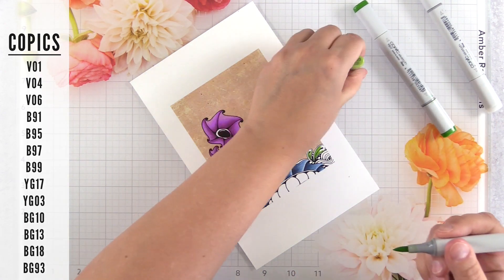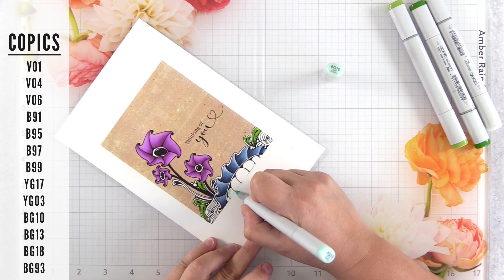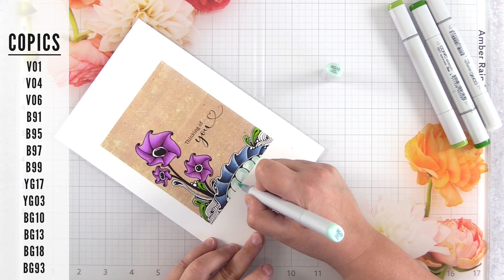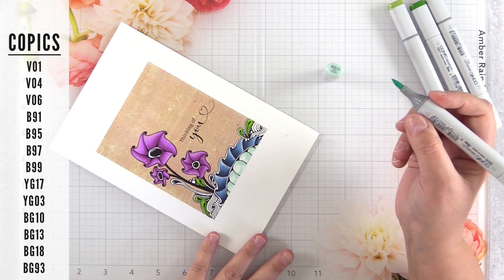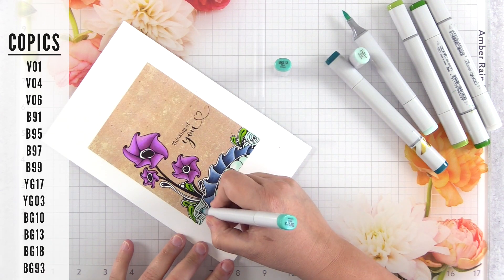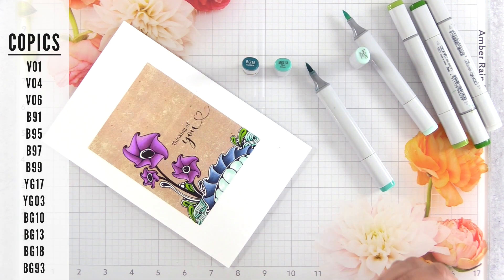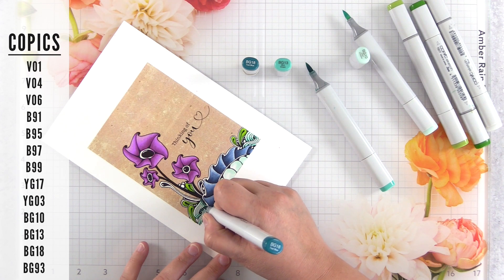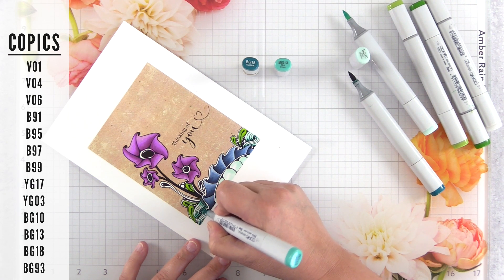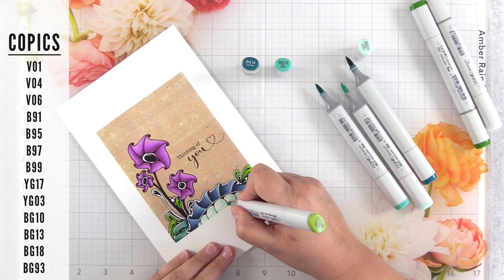Tip number 14 — a bonus one: make sure you jump outside of your color families. Right now I've done the B90s for that ruffly area, the V0s for the purple flowers, and stuck with yellow greens for the leaves. It's looking pretty boring — not exciting at all. You really want to jump outside your color families for individual elements and mix up your colors. I'm actually going to add teal to those flowers and mix a whole range of colors into those little egg or orb shapes at the bottom. That makes your composition more interesting, and if you look at nature, most things are not one solid color — they're a mix of colors and shadows. Otherwise things start to look flat and artificial.